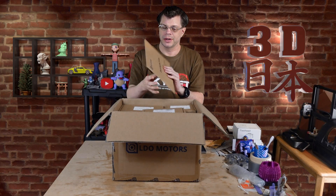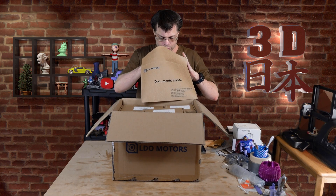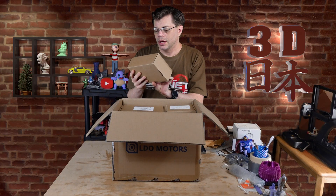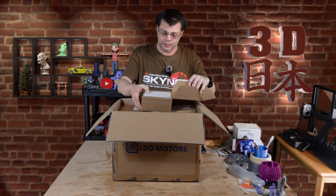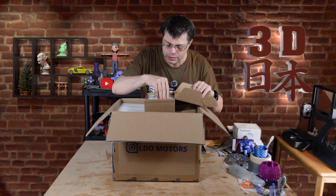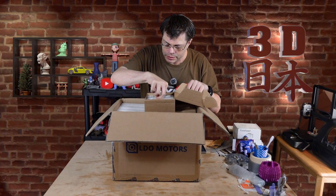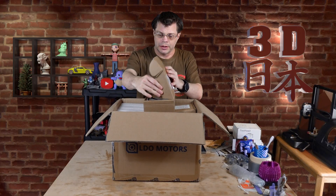Let's look inside. First of all, we have documents. We have a whole bunch of little boxes with parts in here. Here we've got motors with wires, little connectors, and silica gel — which says do not eat. That's important, don't eat the silica gel. And that looks to be another motor, and another motor.